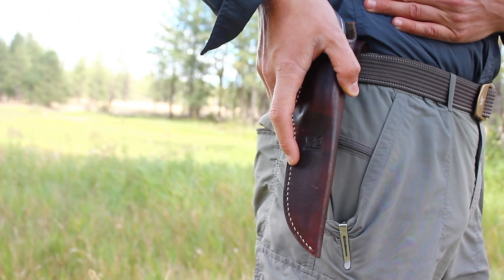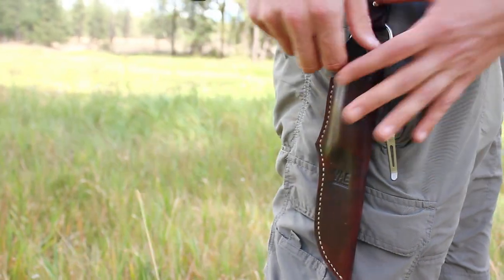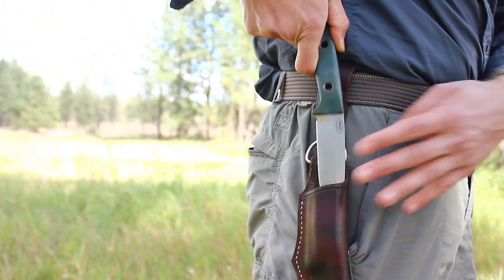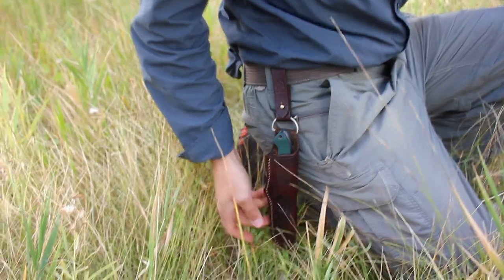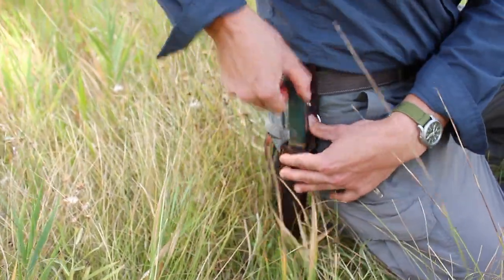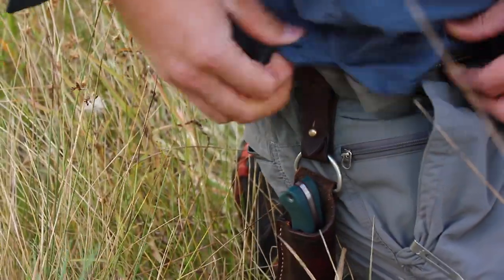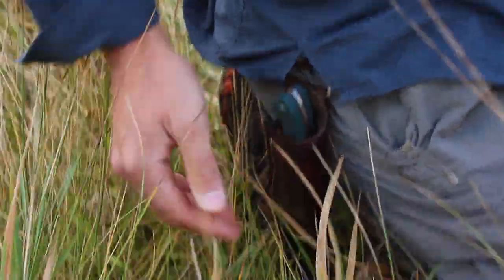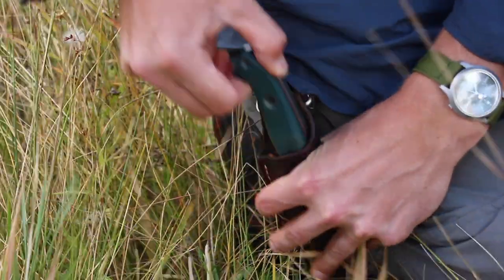That's the way it sits, and you can see that lowers it quite a bit down from where it would be without it. Without this it would be about this high, but this lowers it down at least three or four inches from your belt, making it very nice to draw your knife. Also, if you're kneeling down to do work on the ground your knife falls to a natural position, and if you're wearing an untucked shirt your knife is still exposed so you can pull it out and put it back in quite easily.